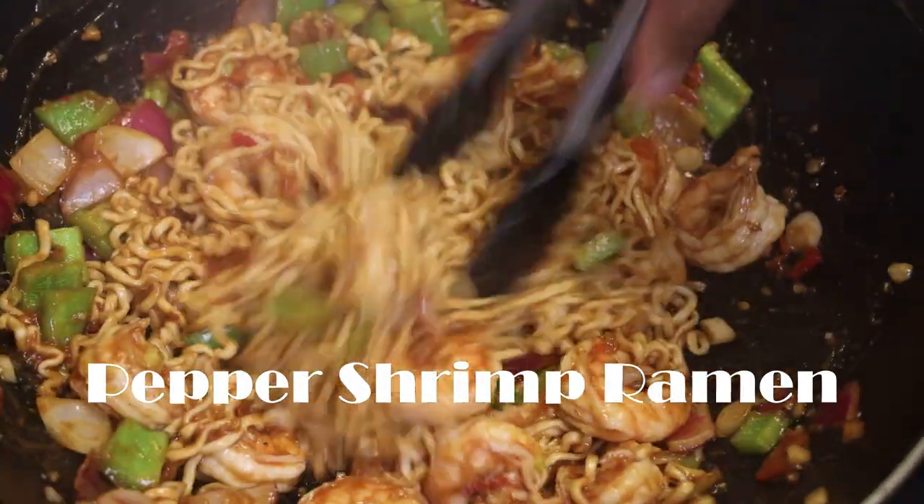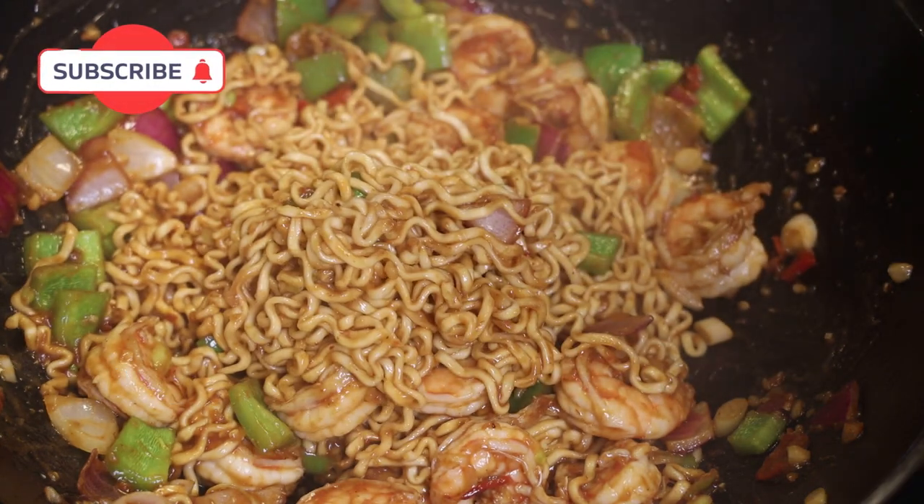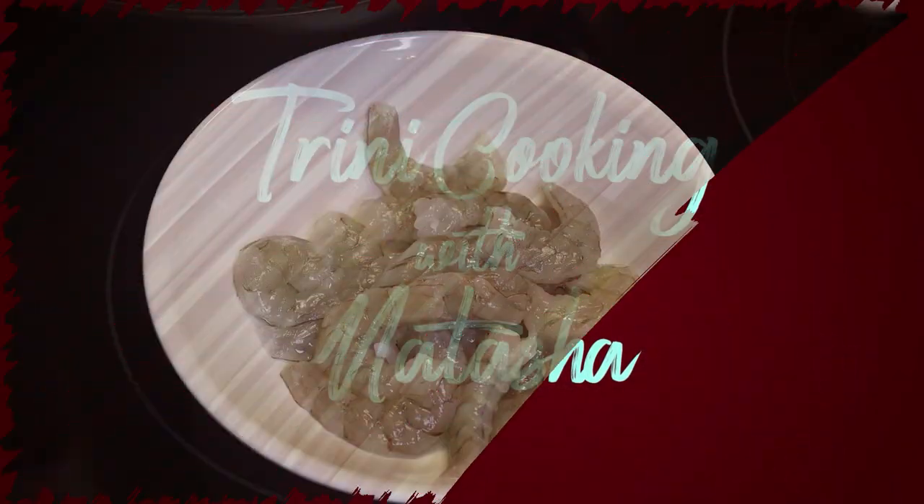Hi everyone and welcome back to my channel! Today we're gonna be making some bougie pepper shrimp ramen. Let me show you how easy this one is going to be — you all are going to love it. Of course, you can use pork, beef, or any other type of protein you would like to substitute.